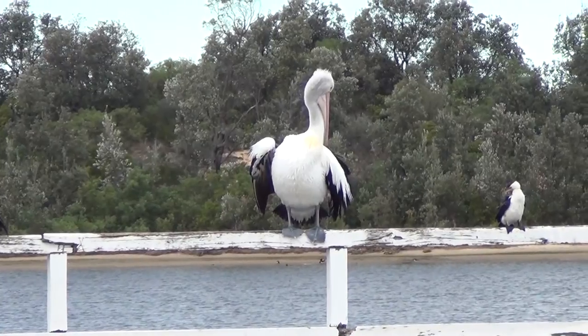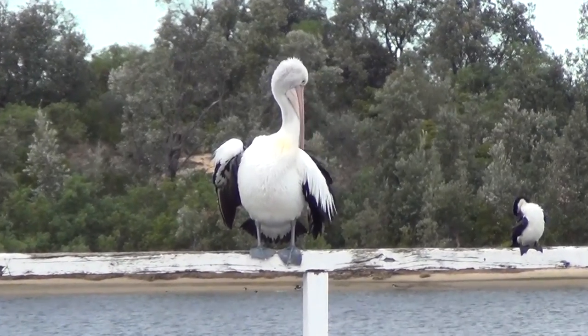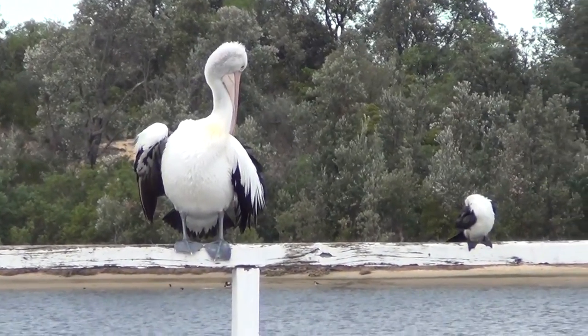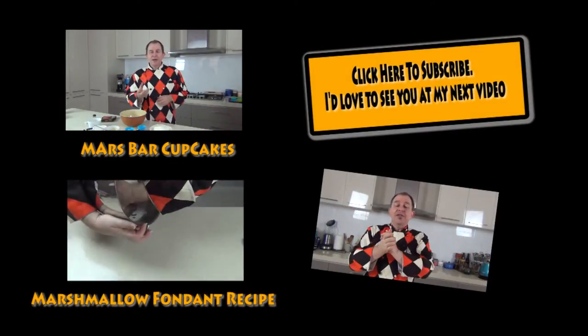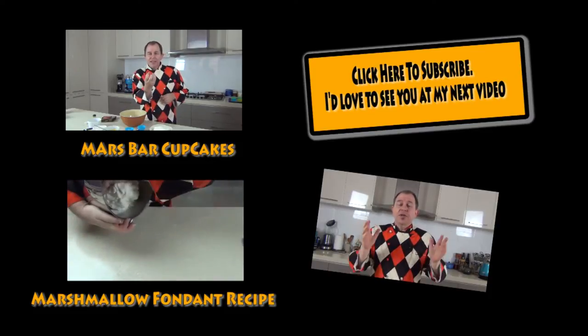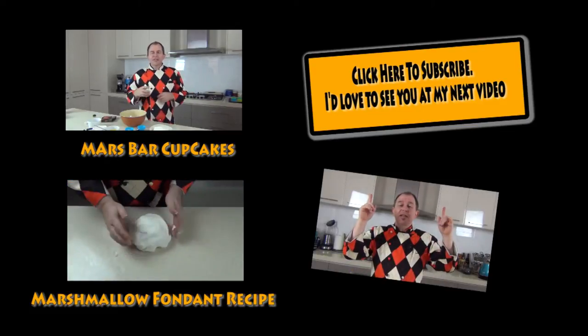Thank you for your patience — Steve's Kitchen will continue to broadcast again shortly. Thanks for joining me, guys. Don't forget on the channel, I'll leave a couple of links here as well. There are recipes for other frostings: the butter frosting, fondant, and things like that. So stay tuned to Steve's Kitchen and subscribe using the button above.